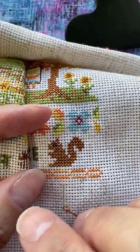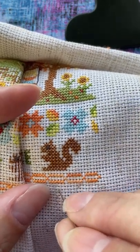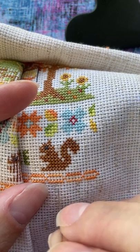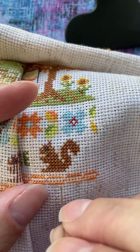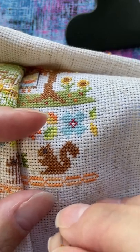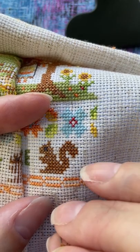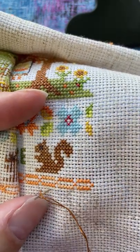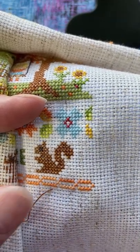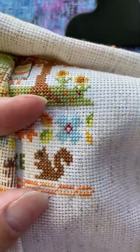Okay, so on this project that I've got going here, this is hole number one that I need to go in. I do bottom left, top right — so one, two, and then three, four — that's how I make my stitch. For this loop start, you're going to go into hole four from the top, pull and leave a tail on the front, and just hold it there with your thumb.